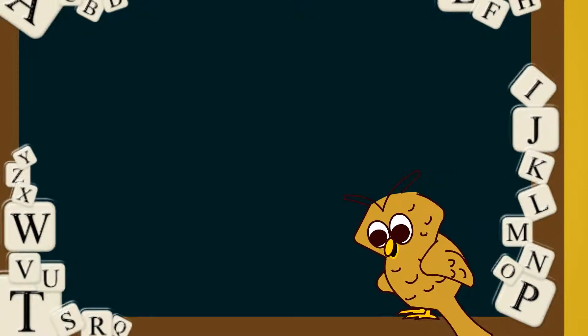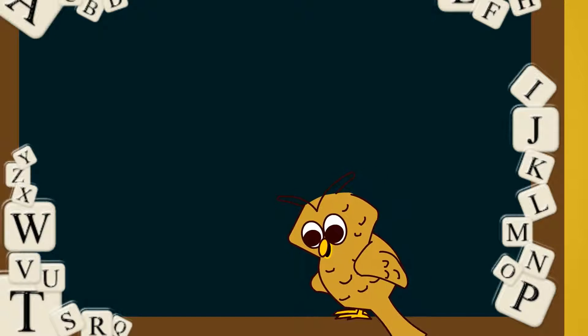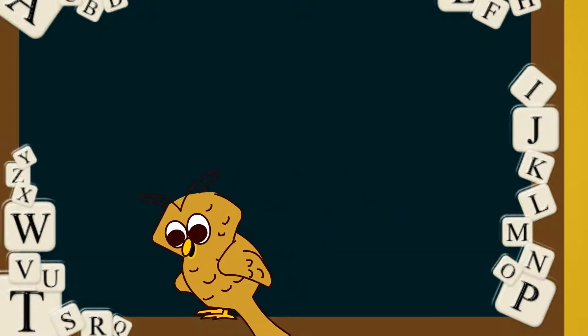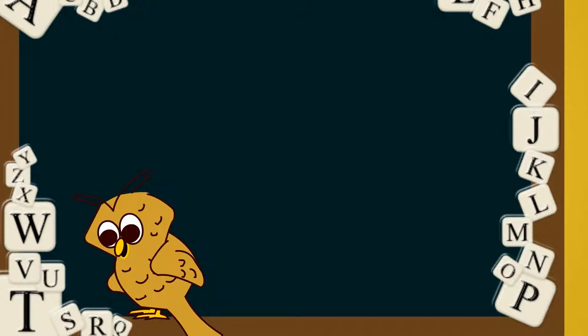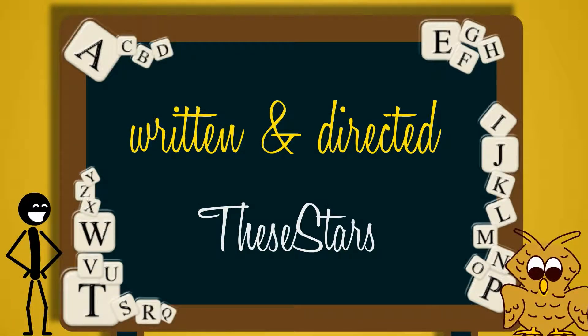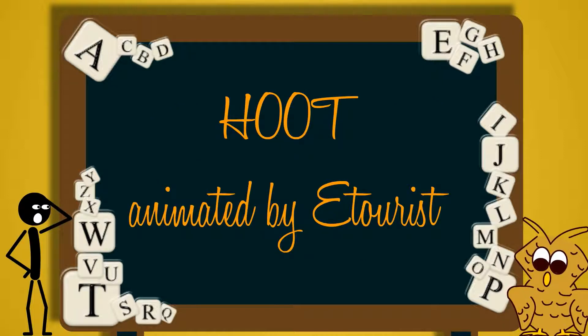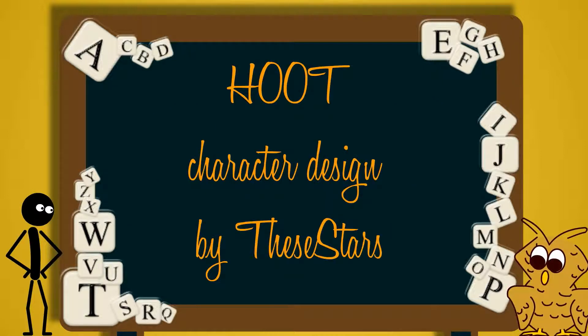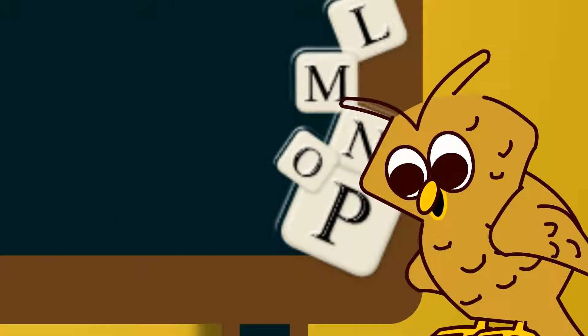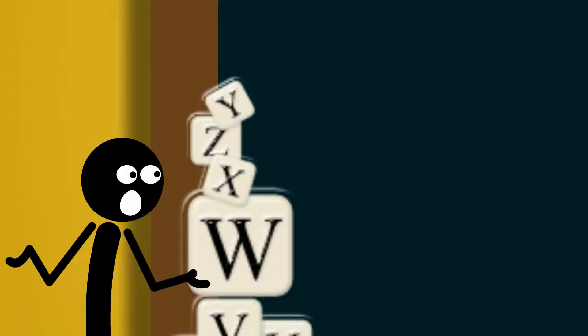A, B, C — it's easy as one, two, three. I got Stick Figure doing anagrams with me. A, B, C — it's easy as one, two, three. Hey, Stick Figure, you were pretty good on those buttons. You found out all by yourself that the right and left buttons moved the letters around. I know, Hoot, it was pretty darn easy. I'm like Dean Martin — I'm pretty darn neat. Oh, you do me a favor, Hoot. What's that, Stick Figure? Try not to make any more spooky anagrams.